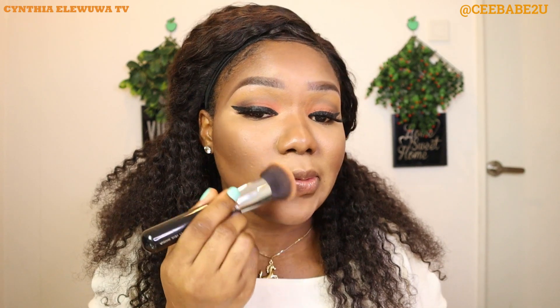Now I'm going to use my foundation brush to blend out all the harsh lines from the concealer, the foundation, the contour — every harsh line. You have to blend and blend until everything looks flawless, or almost flawless at least.